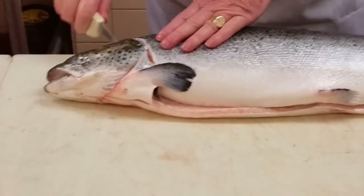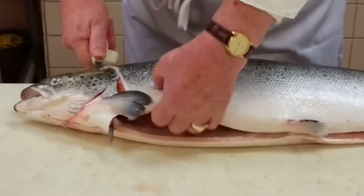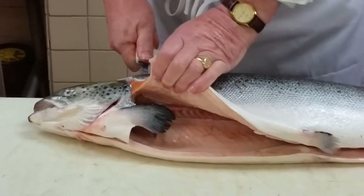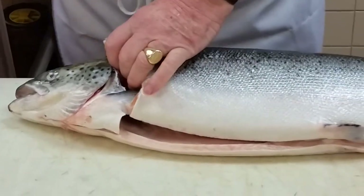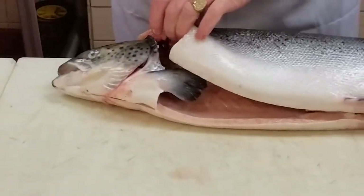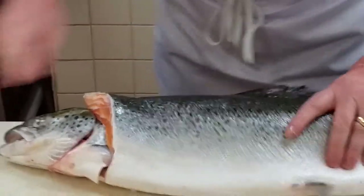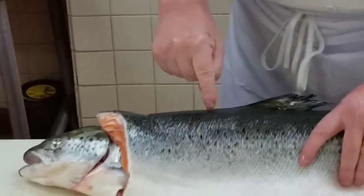And once I hit that spine, I'm going to twist my knife a little bit, lift that belly flap up, and cut through about two or three of the rib bones. Then I take my chef's knife and follow up, cutting through about two or three of the ribs. What is this called? The dorsal fin. We've got to stay above that dorsal fin.